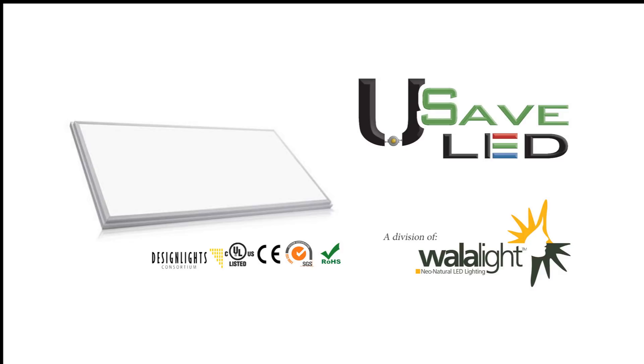Today we're going to be reviewing installation of your standard edge-lit zero-glare LED panels and wall-a-light panels brought to you by Usave LED.